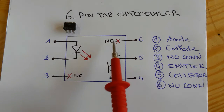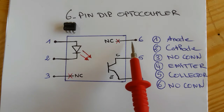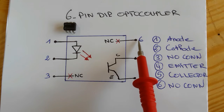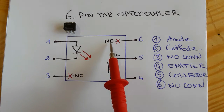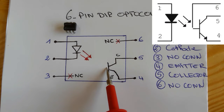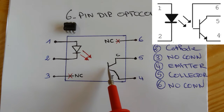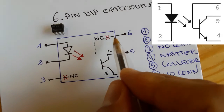Pin number three and pin number six are NC — no connection. However, in some six-pin optocouplers, pin number six may be connected to the base, but you can discard it. What matters is the diode and the phototransistor.